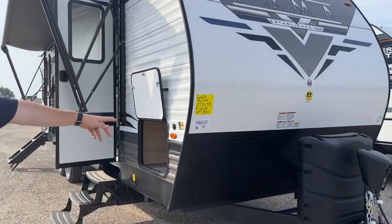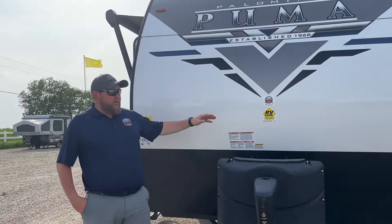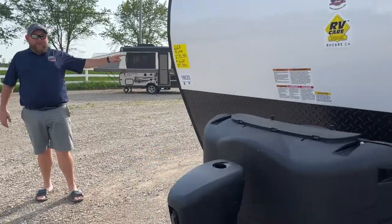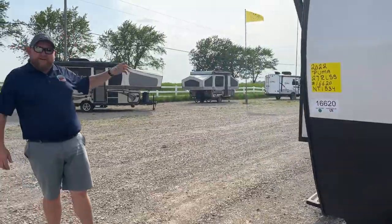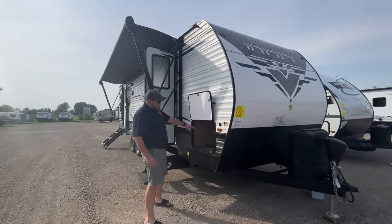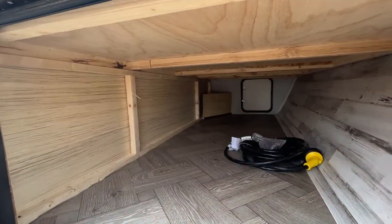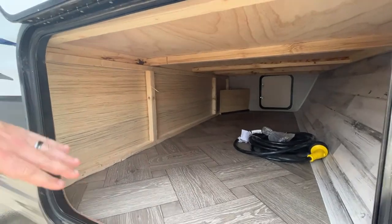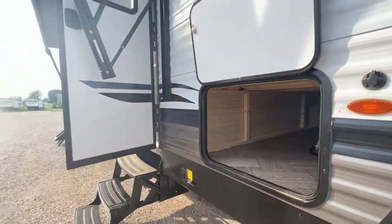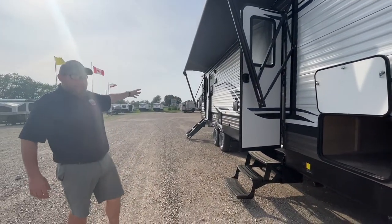Starting at the front, we've got our diamond plate at the front — it prevents stone chips when you're traveling. We've got our propane tanks on the front with the hard plastic cover. Our stabilizers all the way around, so at each corner you just hit a button and the jacks go down — you don't have to crank them. We do have a pass-through storage compartment at the front; you can get at it from both sides. Larger door on this side for loading your larger items. We do have two doors on this one — one that goes into the bedroom and one in the main living area at the back.